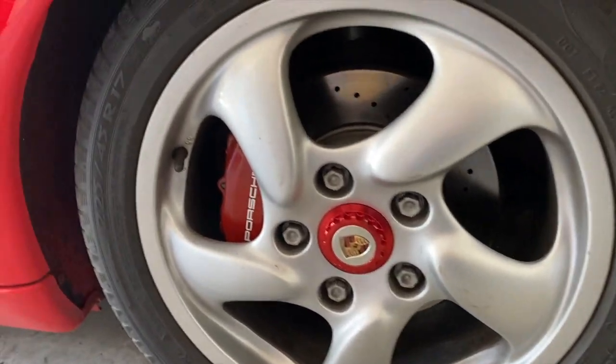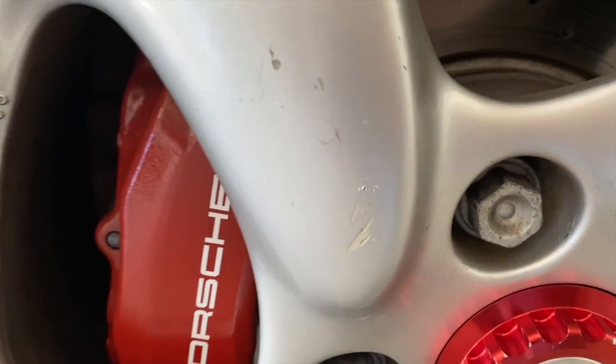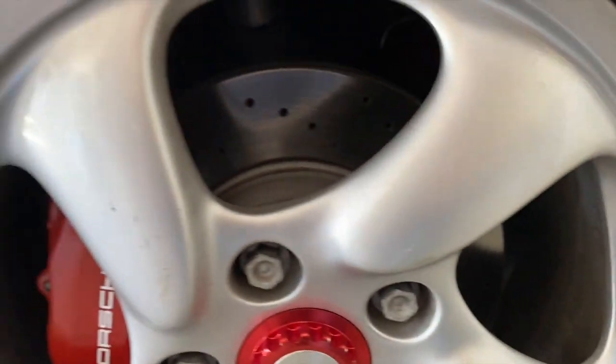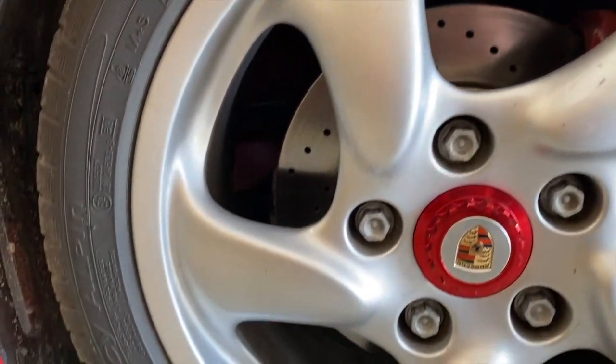Thank you for continuing to subscribe and watch. Alright, I decided on my next project for the Boxster — I'm going to get the wheels refinished. I'm going to actually paint them myself with the help of a guy I met on Facebook who has done his own. The first step is to take the wheels off. Here's a quick before — you can tell they're not terrible but obviously have several gouges in them. That wheel was by far the worst one.